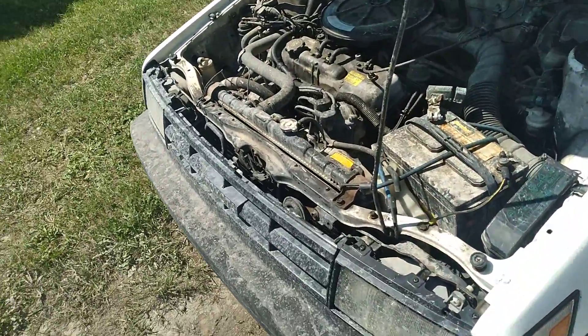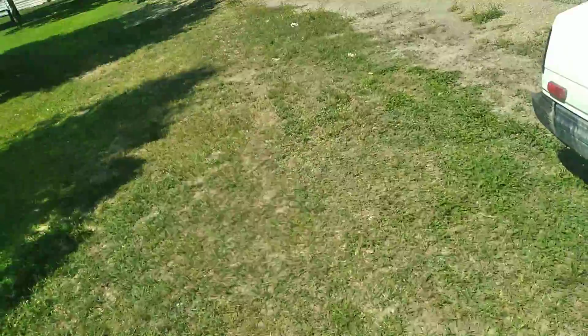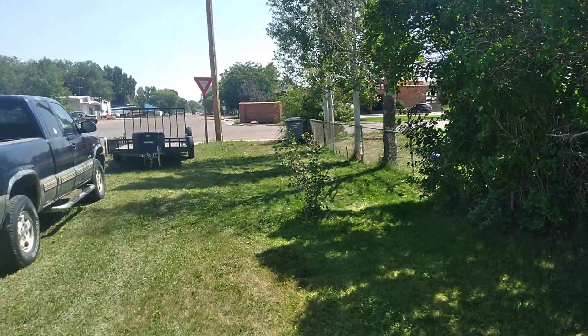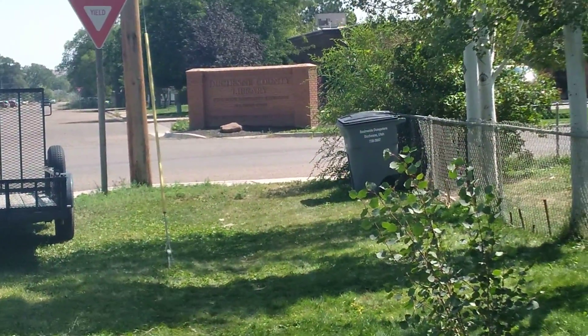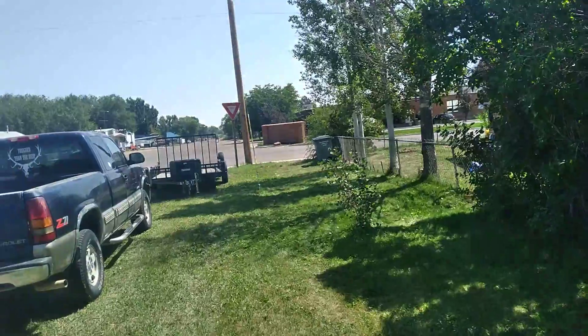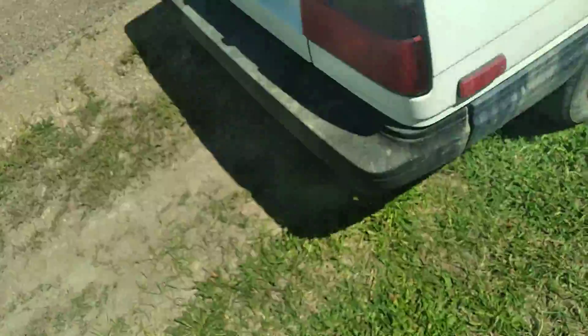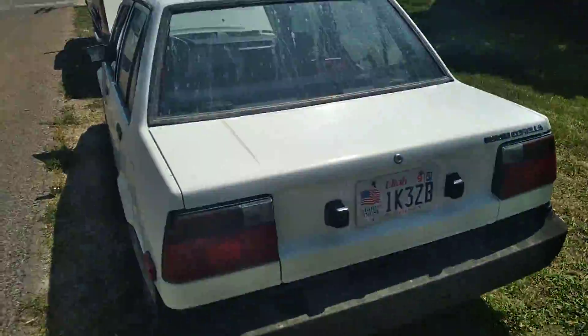I made it two hours up here to Duchesne — you can see the Duchesne County Library. My buddy, my cousin, lives out in Stansbury by me. This car made it all the way to Duchesne.